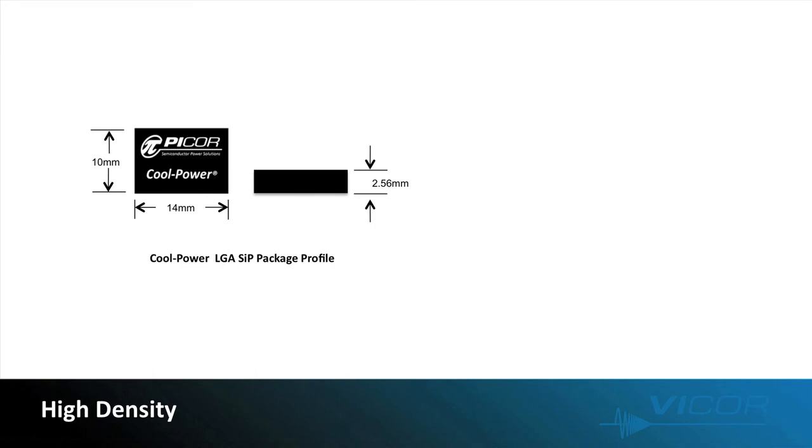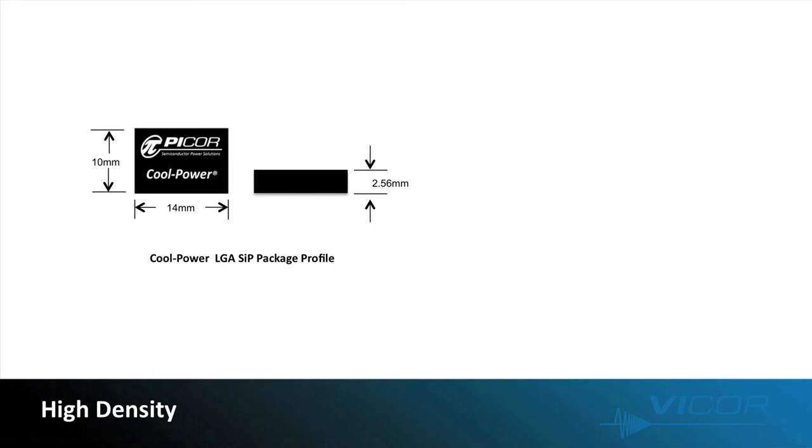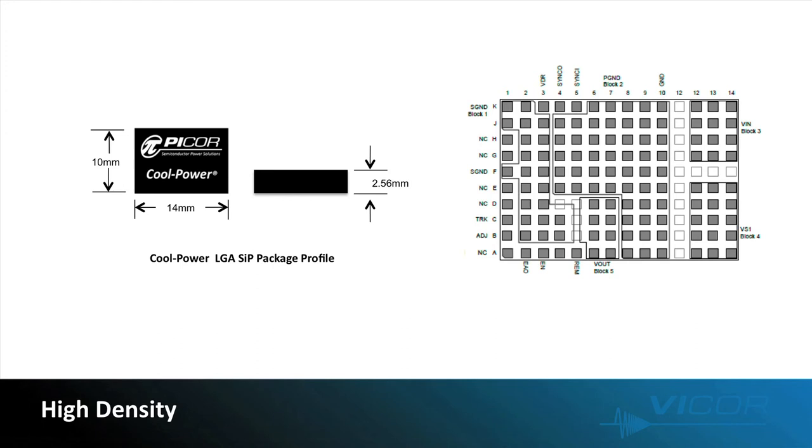This CoolPower SIP packaging is a major factor in the power density of the buck regulators. The PI33 series buck regulators are available in a 10 x 14 x 2.56 mm land grid array system-in-package. The land grid array is composed of 140 land sites or connections and provides the lowest thermal and electrical impedance contact to the board. In addition, the PI33 series is all pin-for-pin, so devices within the series can be interchanged with no layout adjustments required.